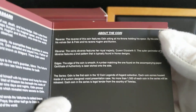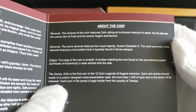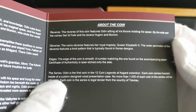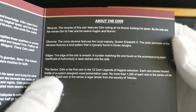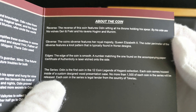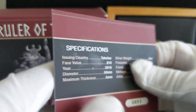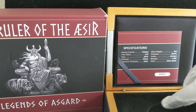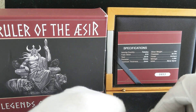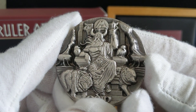And then a little bit about the coin. It actually says this is part of a 12-coin Legends of Asgard collection. I have not seen all the other ones — I've only seen the first three. So Odin, I saw Valkyrie and I have that, and I also have Ymir, which I'll do a review of in the next video.